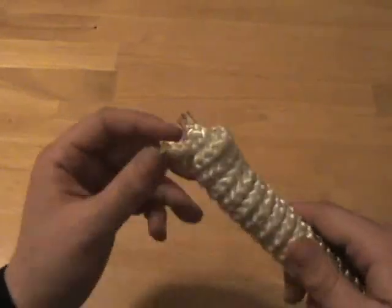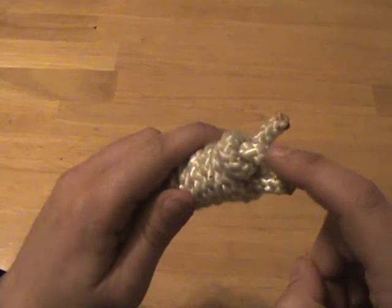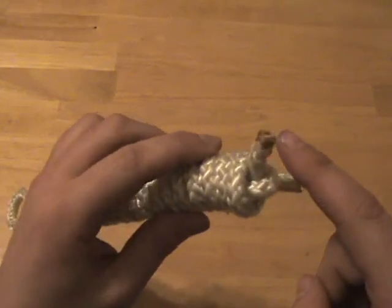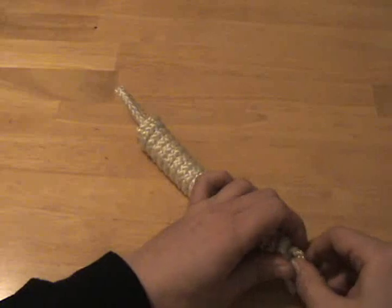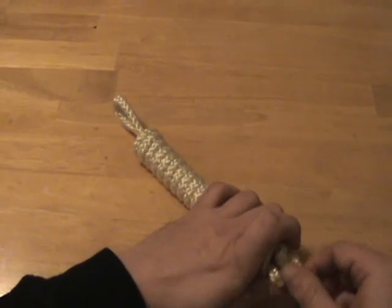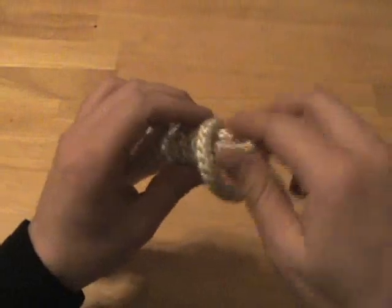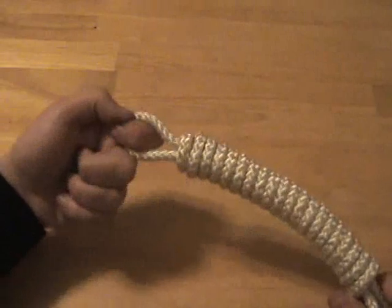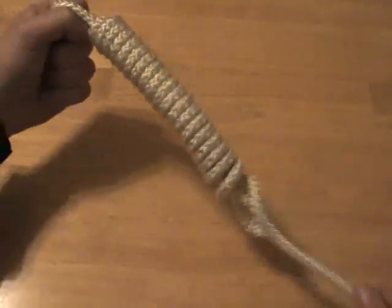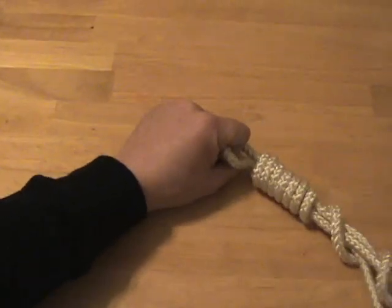To untie the coil, you find the loose end which has been secured by a loop. Here's the loose end and here's the loop. I grab hold of that loop and it shouldn't be too difficult to just give it a tug and loosen it up a little bit — and there, it's loose. I can now pull the loose end back through that loop and now it comes free. I just grab the loop at the opposite end of that loose end and simply pull until I unravel all of my coils.